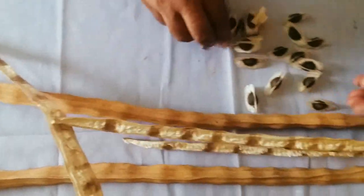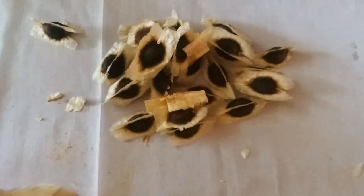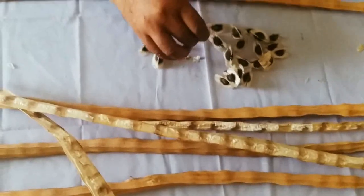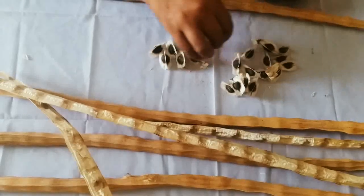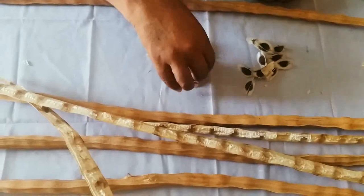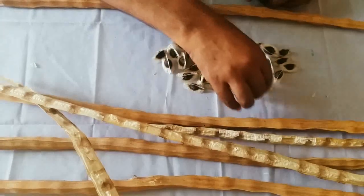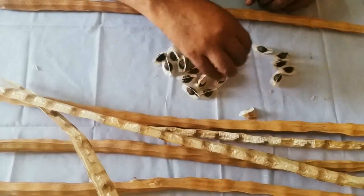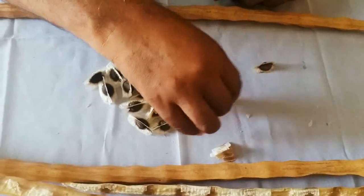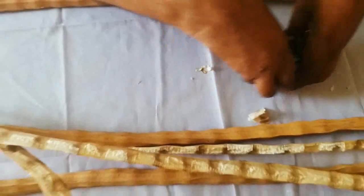Now let me count the seeds: 1, 2, 3, 4, 5, 6, 7, 8, 9, 10, 11, 12, 13, 14, 15, 16, 17, 18, 19, 20, 21, 22. There were 22 seeds in this pod.